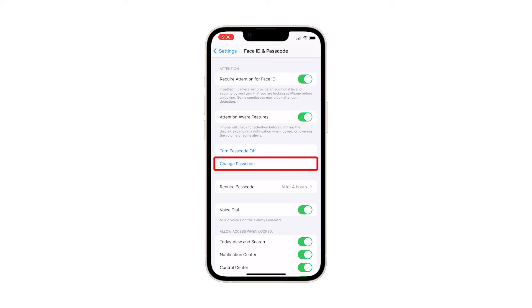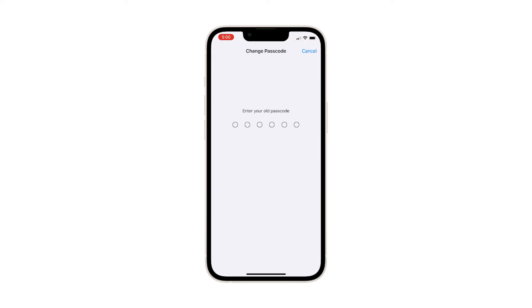If you want to change it, simply tap the Change Passcode option from the main Settings menu and then follow the rest of the on-screen instructions to replace the existing passcode with a new one.